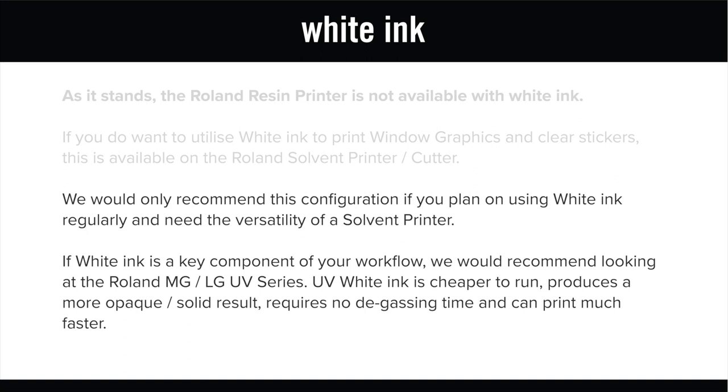If white ink is a key component of your workflow, we would encourage anyone that contacts us to also look at the Roland MG and LG UV series. UV white ink is cheaper to run, produces a more opaque, solid result, requires no degassing time and can print much faster.